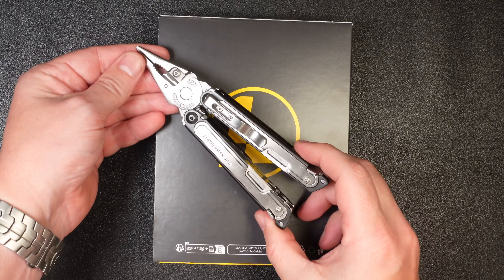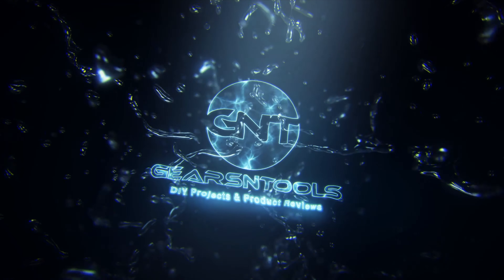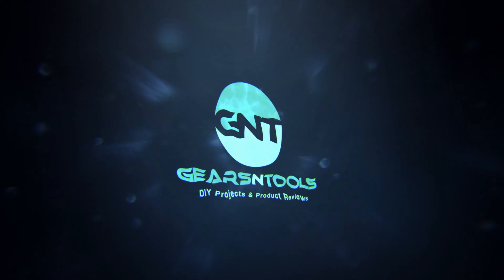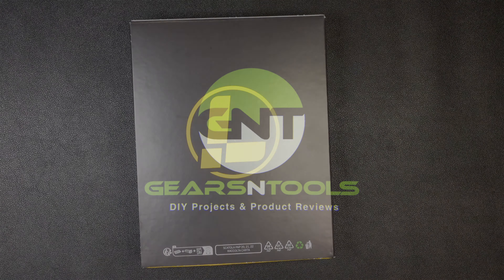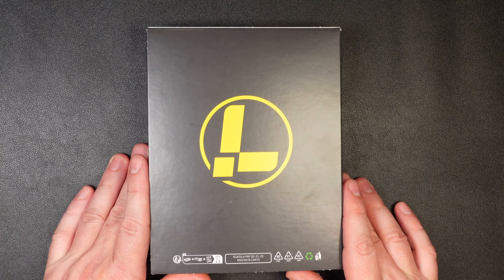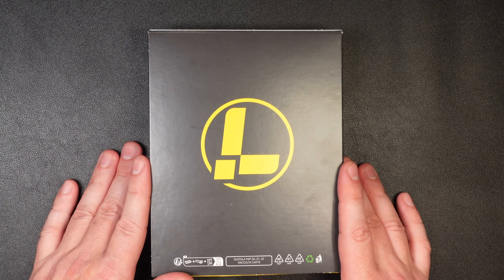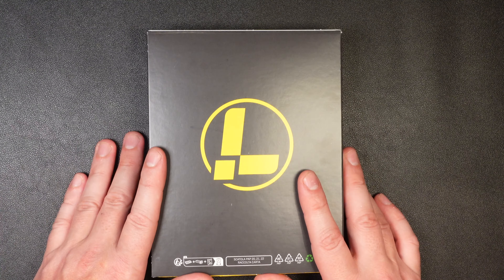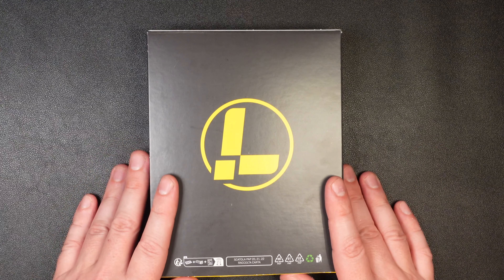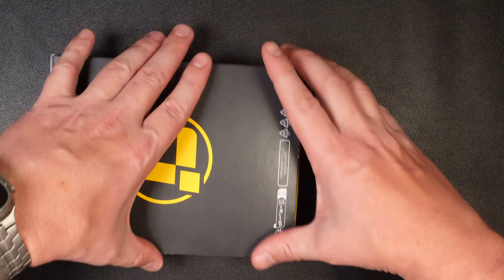Hey guys, my name's Adam, and today we're doing a quick video review of Leatherman's new multi-tool, the Leatherman ARC. I'm really excited. This is the first new premium multi-tool that Leatherman has come out with in quite a while, at least for the production side. They do have their custom shop, but it's a really cool multi-tool. So I'm going to go ahead and unbox it, go over the size and weight, all the features, and then some of the pros and cons I think this particular design has.